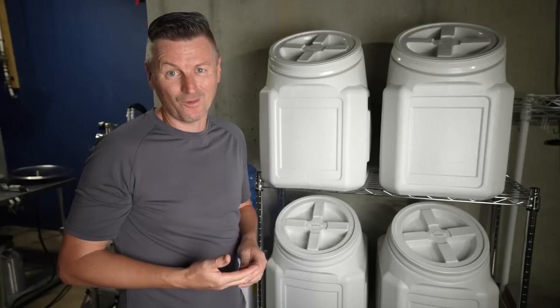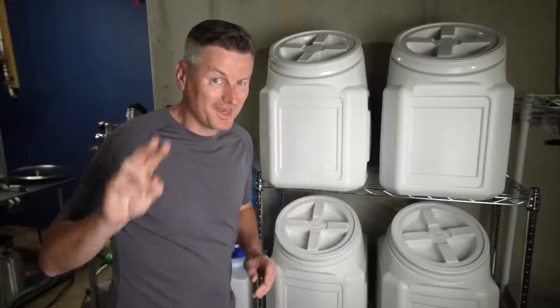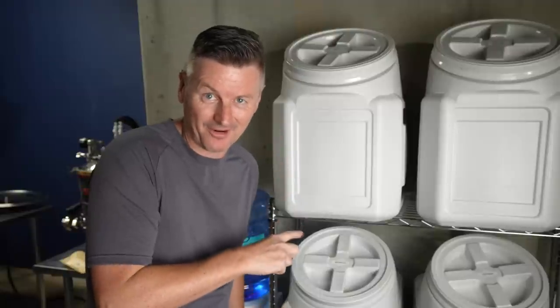I'll mix up the other four. Right now I have Munich malt, Vienna malt, Maris Otter, and wheat malt. I do highly recommend these, but I have two tips if you're going to use them to store your grains.